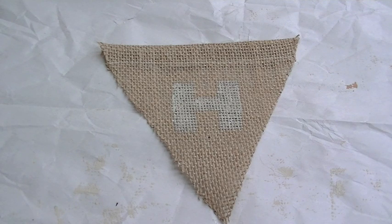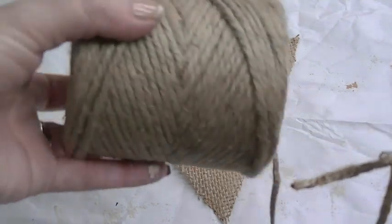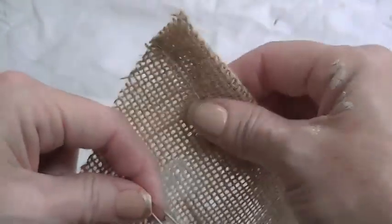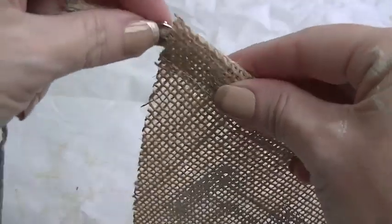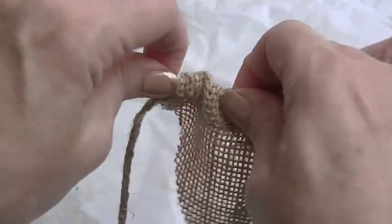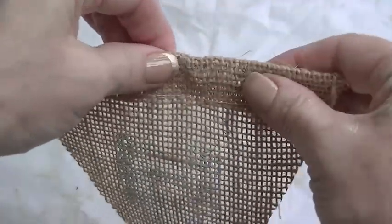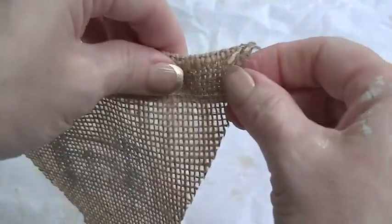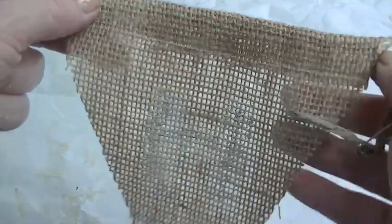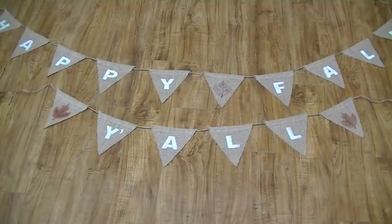Now it's time to string the pieces onto the twine. I've attached a medium-size safety pin to the twine, which is still attached to the spool, and I guide it right into the channel of the first letter piece. Just push the safety pin along carefully — don't pull the end too hard or you'll shred it. Keep pushing and it goes right through. This is how you string all the letters onto the twine in the order you want. Mine says 'Happy,' then a leaf in the middle, then 'Fall,' and 'Y'all' is on another string with a leaf on either end.